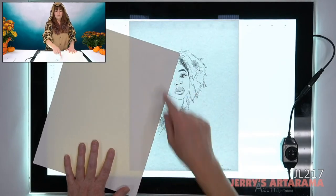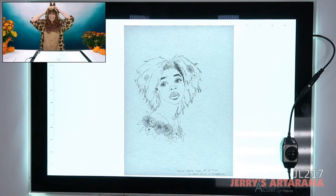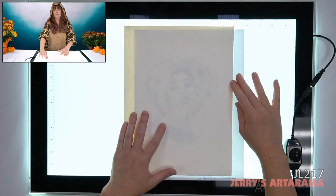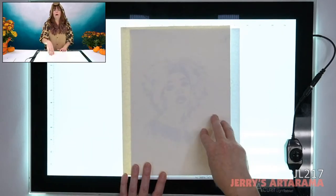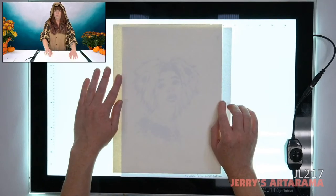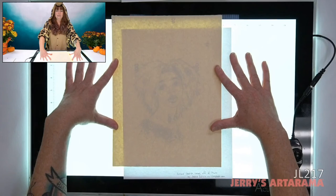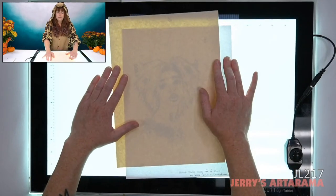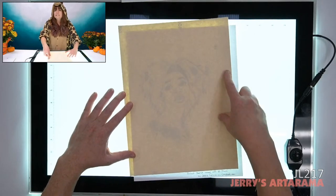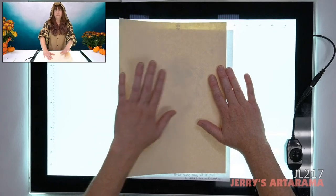300-pound paper — you can see it! Someone asked about gessoed canvas. This is the Paramount gessoed canvas — absolutely, you can see through it. It's primed multiple times with several layers of gesso. And sanded pastel paper — you can absolutely see through it as well. One thing to keep in mind with sanded pastel paper is that the numbers on the back are also visible, so you'll see the '400' printed there. But as far as tracing your image down, absolutely — you can see through it.